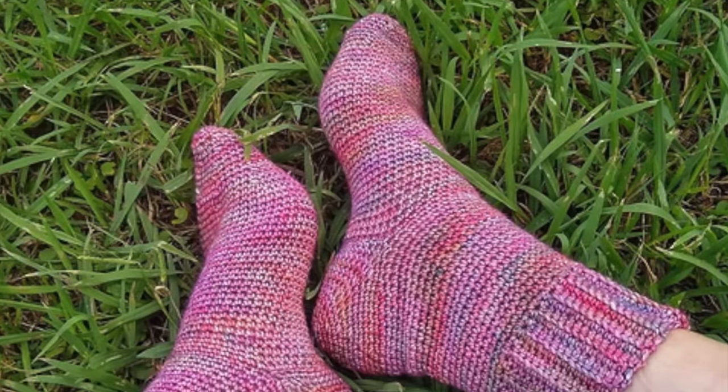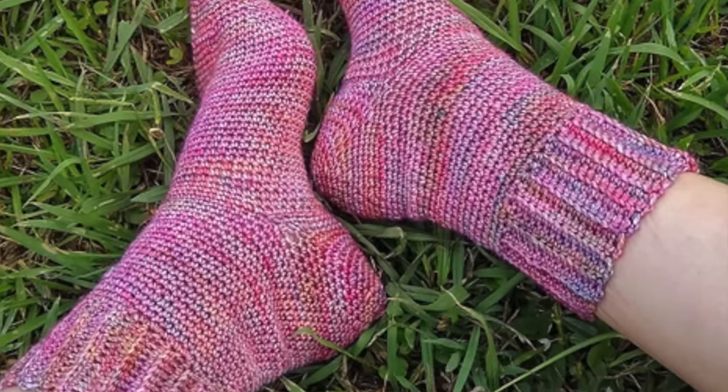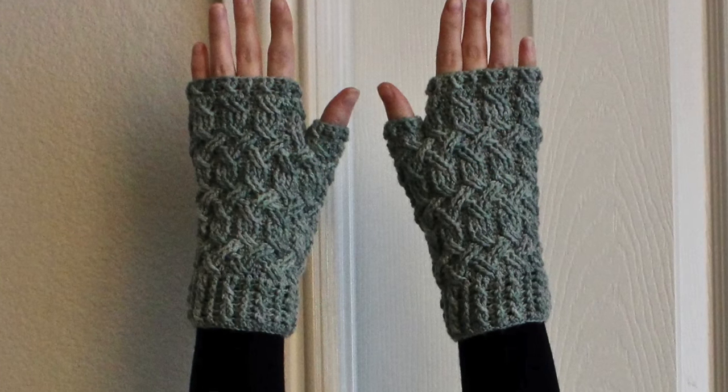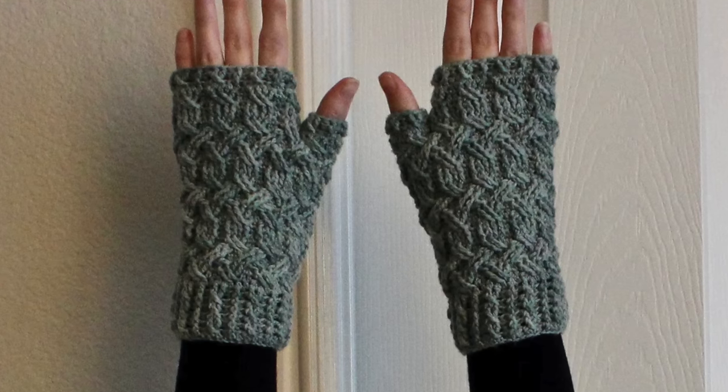Number five — socks! Let's crochet up a pair of socks to keep our toesies toasty. Hand crocheted socks offer unparalleled comfort while also adding unique personalization to your outfit. Number six, how about a pair of fingerless gloves to keep your hands warm while you work or type? These gloves are perfect at keeping your hands warm without sacrificing your dexterity, making them great for that chilly office or studio.